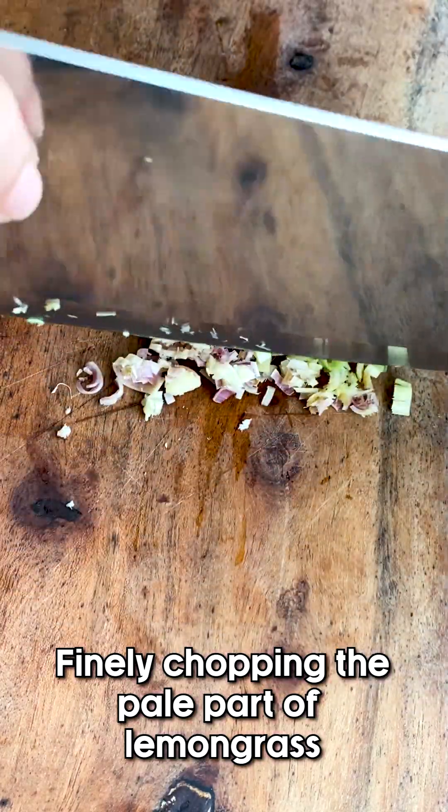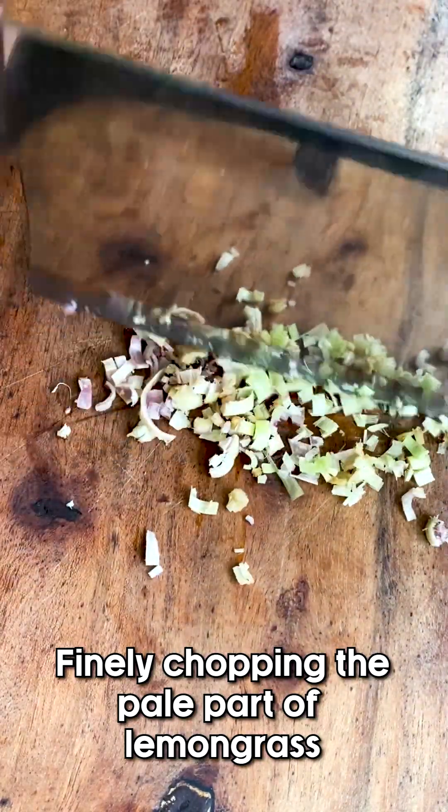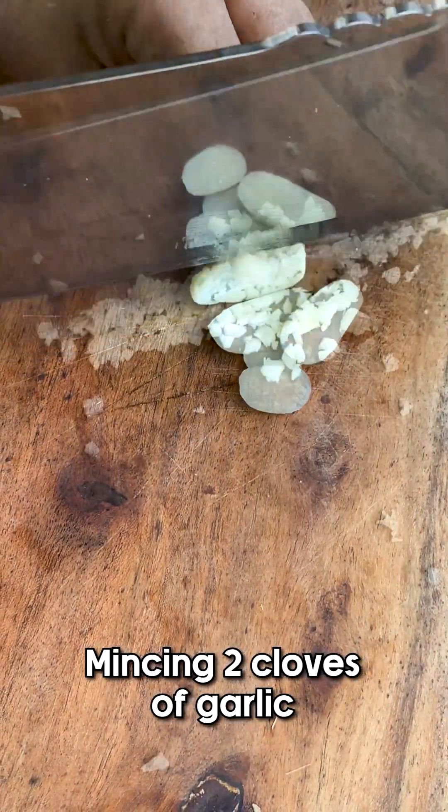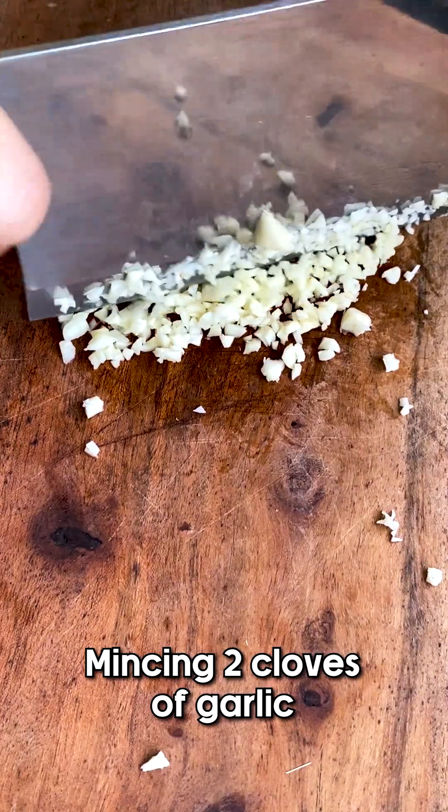Do be careful if you're using a cleaver, because those things are sharp. Next we're going to mince two cloves of garlic — just get that fine texture.